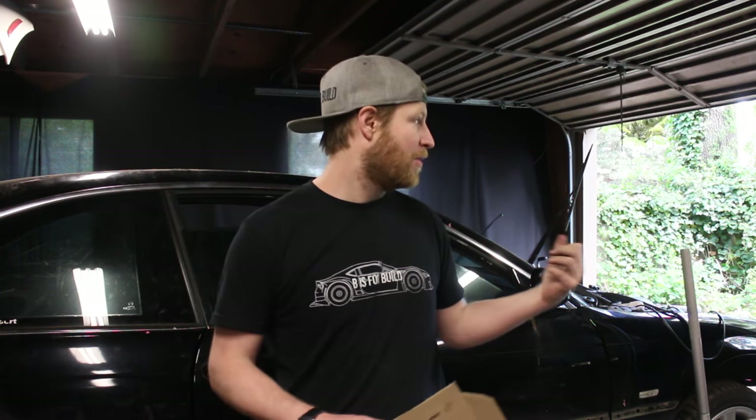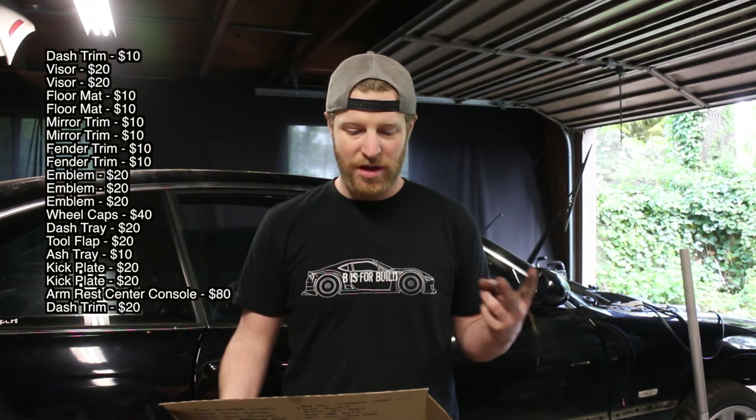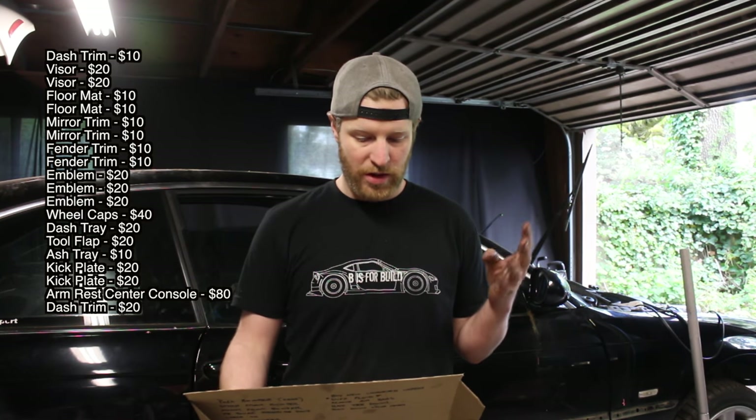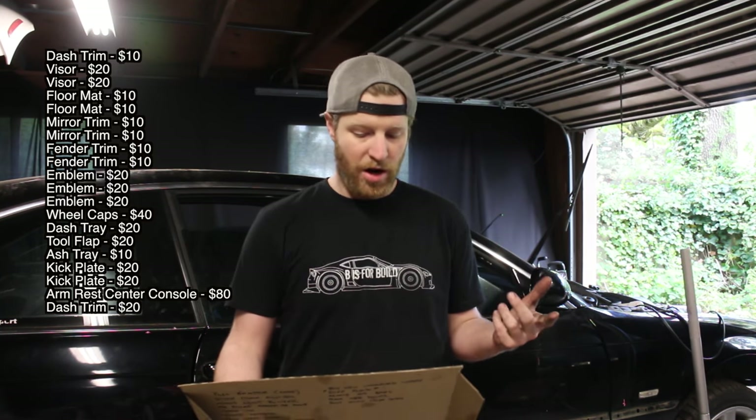I want to go over the finances — it's really important. This car wouldn't be challenging if it wasn't on a budget. We've sold a lot of things on the Panjo Marketplace, and I want to thank Panjo for sponsoring this episode. Links are in the description — you can get $10 off your first purchase. Here's what sold: trim $10, visors $20 each, formats $10 each, mirror trims $10 each, vendor trim $20, emblems $20 each, wheel caps $40 total, dash tray $20, tool flap $20, ashtray $10, kick plates $20 each, armrest center console $80, dash trim $20.